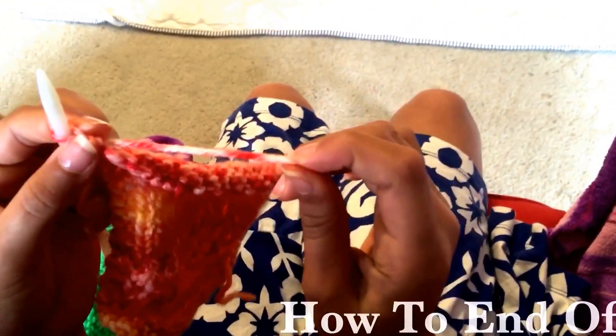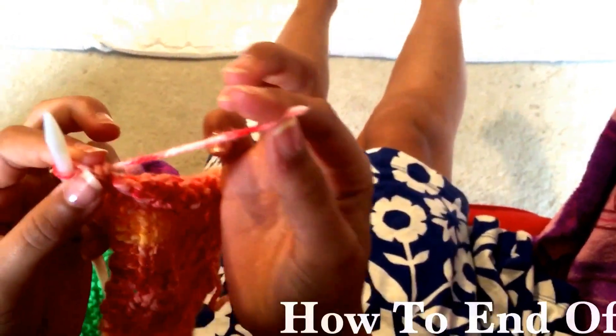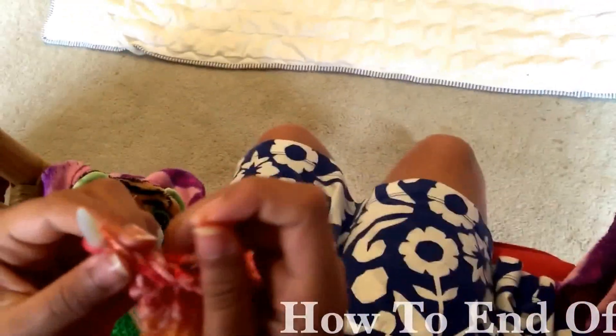What we're gonna do is called 'end off.' We need to snip that yarn off the ball and leave about four inches — he said two last time, yeah, two to four. We don't want to leave it too short.